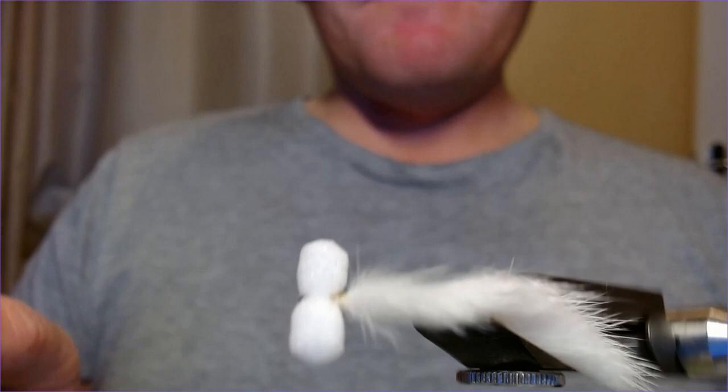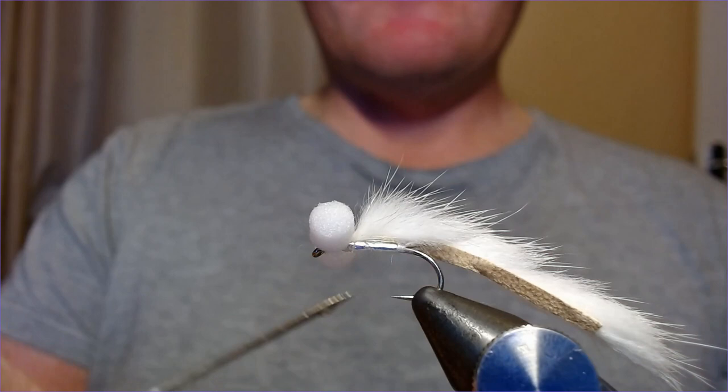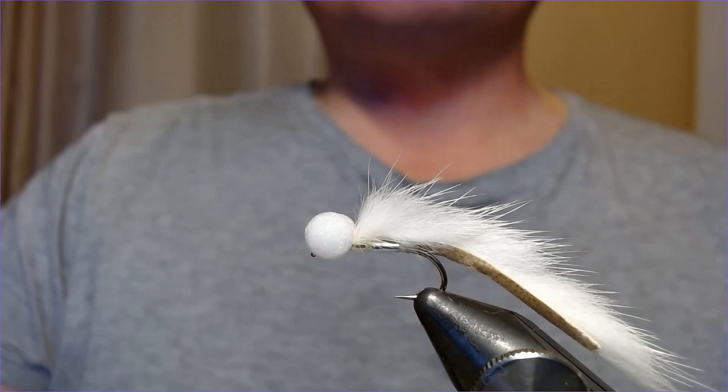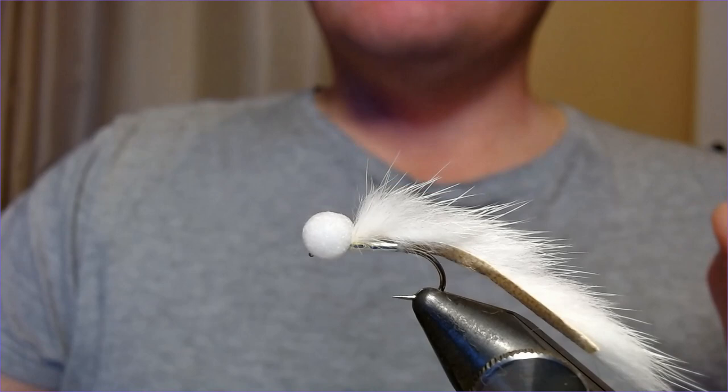Going to put a little drop down here as well, just to make sure — where we've tied in the mink down here to secure it — a little drop of varnish there for a bit of extra security. Not that I think it'll come undone, but it doesn't do any harm. So there we are — the Minky Booby, dead easy pattern to tie. Get some done, get them in your box. A must-have for winter if you're fishing any of the concrete bowls or big lakes. Hope you enjoyed that one — nice easy fly, thanks very much.